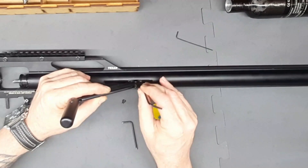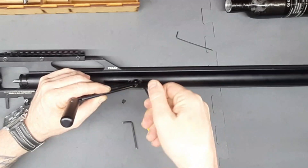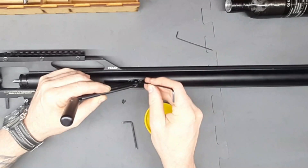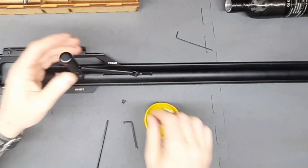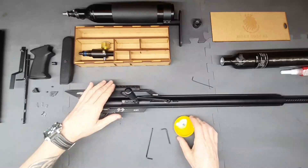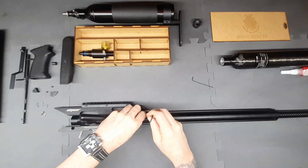Very important: do not over-tighten. You just want it to snug up and not really torque it — that's why I'm using the Allen key this way and not with full leverage, because that gives too much torque. There's not a lot of thread there so you don't want to strip it out. The one in the back is a bit more tricky — we're going to put a bit of Loctite on it, then move the tube back a bit to give us access to the hole.